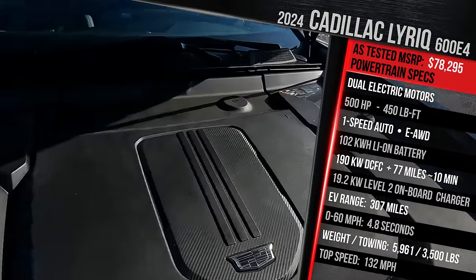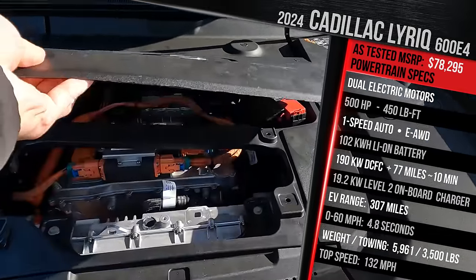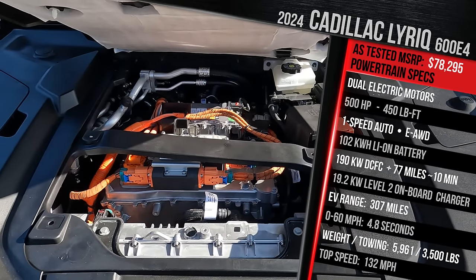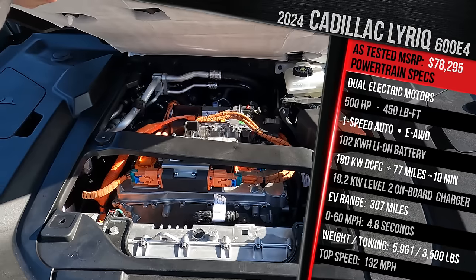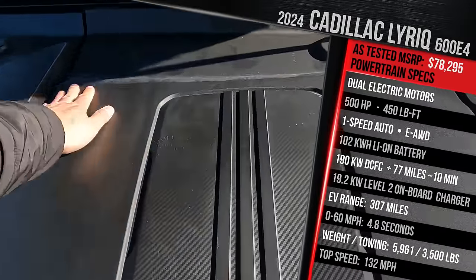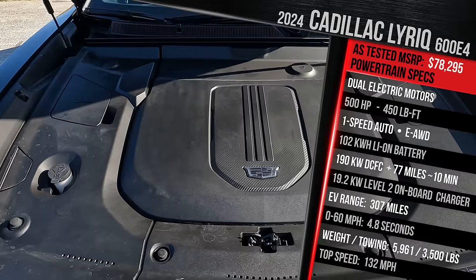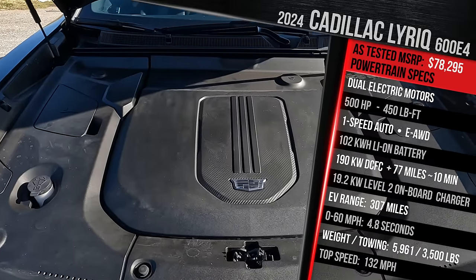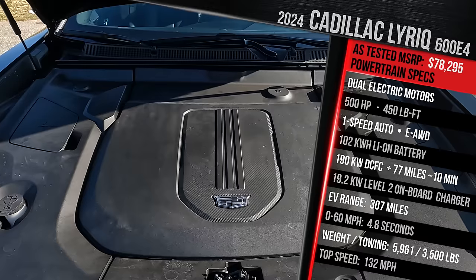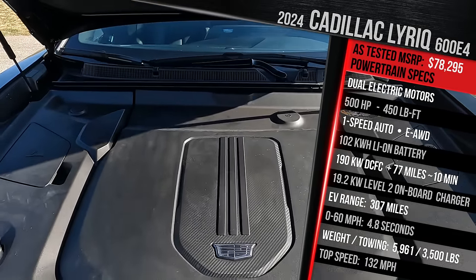There's a big plastic cover under here. If you lift this up — it's just held together with snaps — you can see there's the front electric motor. It's definitely a little bit taller and larger, and there's less space underneath here versus the rear-drive version. Even the rear-drive version doesn't have a front trunk, and that's because Cadillac wanted to utilize the extra space for that very powerful 19.2-kilowatt onboard charger, which I'll talk about in just a moment when we go to the charge port door.